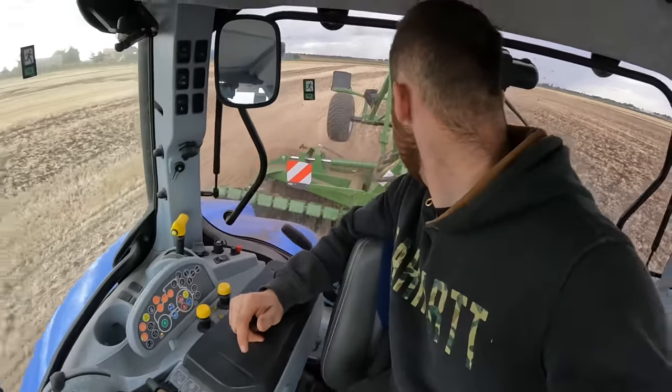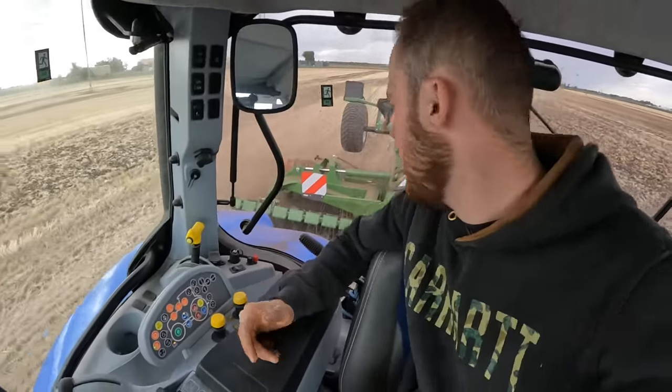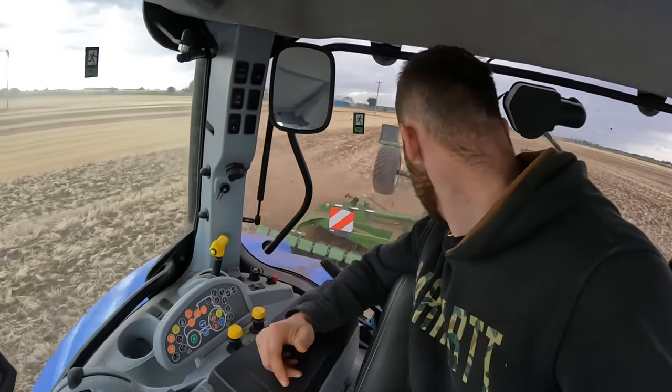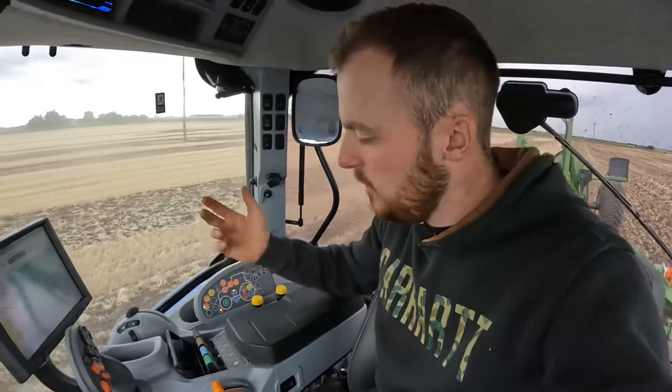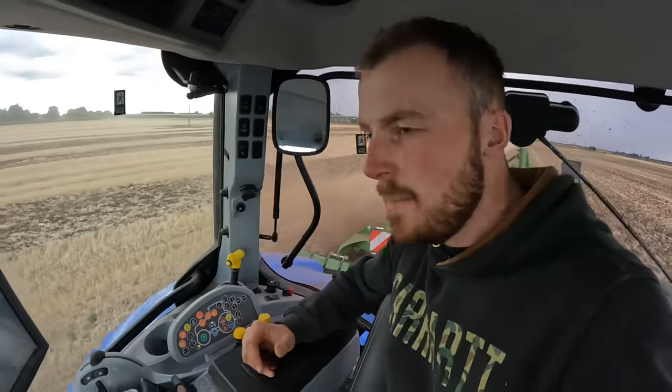I don't know how much it is yet - I'm going to get a price for it and see how much our current cultivator is worth as well. I imagine there's a base spec version where you have to get out and manually adjust the depth, which would be cheaper. And if there's a little bit of straw in a corner, you can just pile the pressure on and mix it all in again.